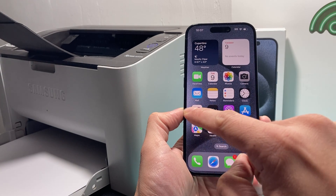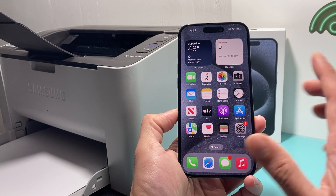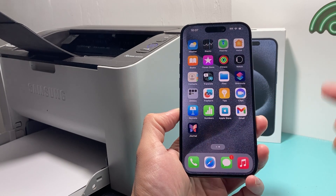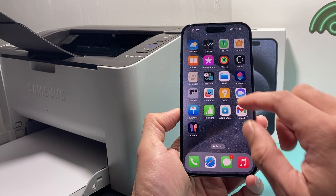So whenever you set up your printer, make sure it's on the same Wi-Fi. Once you verify that, it's going to be really simple. Go ahead and locate the file that you'd like to print, or maybe something on a website — it doesn't matter.